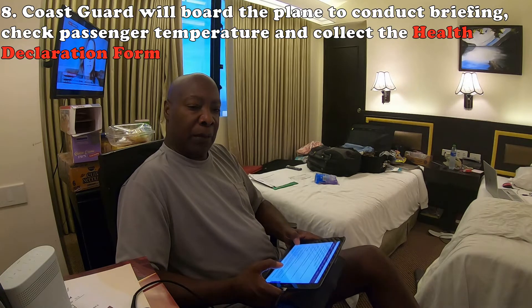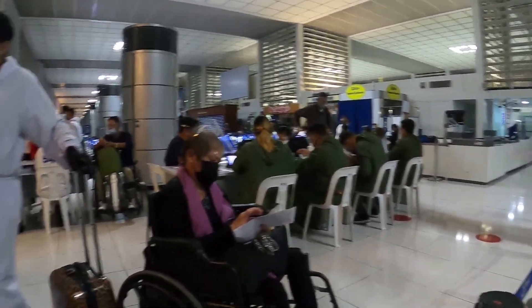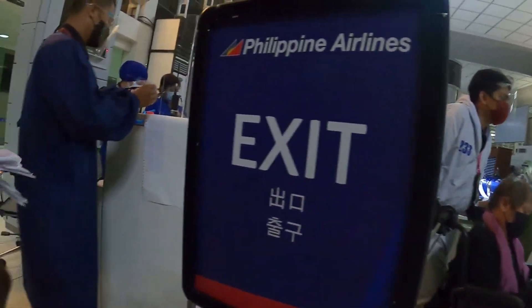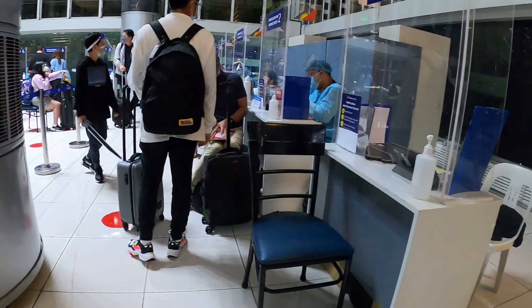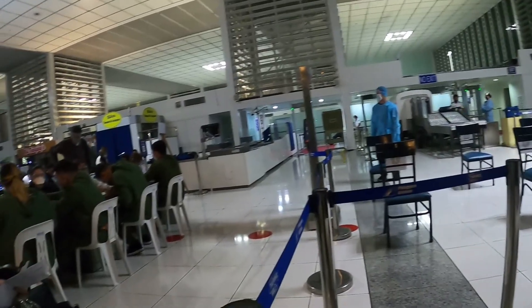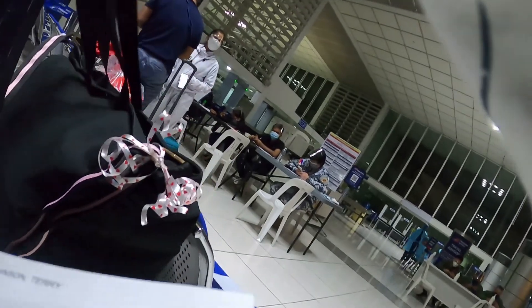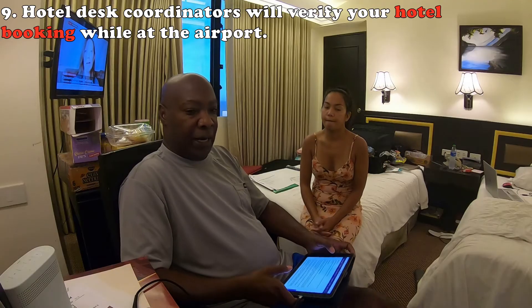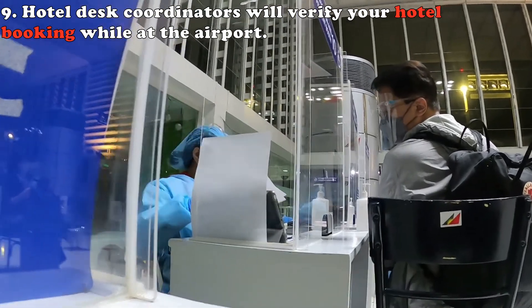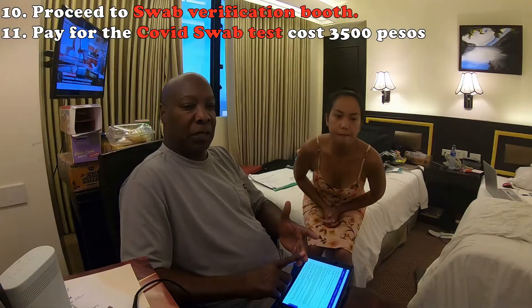After you get off the plane, they send you to different stations in the airport. It's no longer like before where everyone rushes out at once. Now they board by seating location — business class first, then premium economy, then economy. Once inside the airport, it's very organized; someone guides you from one step to the next. They will want to see all your pre-printed paperwork, confirm you have a 10-day hotel stay, and verify you paid for your swab test and printed those barcodes.